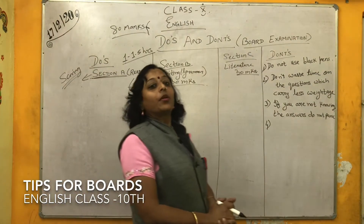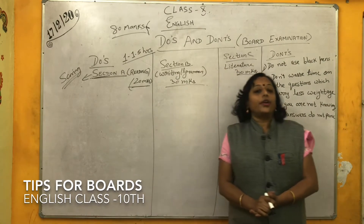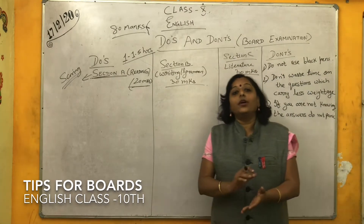Good morning children. As you are preparing for the board exam, we should concentrate on the do's and don'ts of the exam.